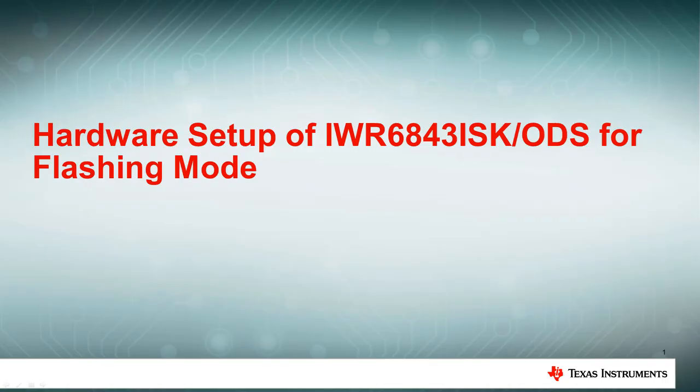Hello, and welcome to the hardware setup of the IWR6843ISK and IWR6843ISK ODS antenna modules for flashing and functional modes. We will first cover flashing mode before moving on to functional mode later in this video. This guide is intended for users with an IWR6843ISK or IWR6843ISK ODS EVM. This video guide will walk through setting up the board into flashing and functional modes when the EVM is used in modular standalone mode. This setup does not require the use of the millimeter wave ICBoost carrier board.